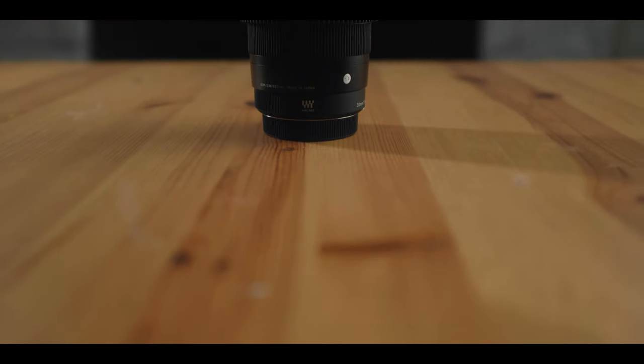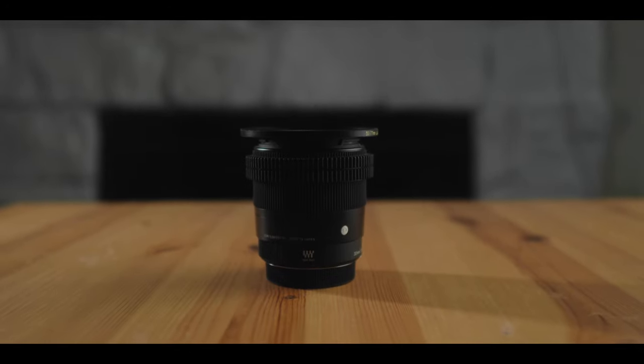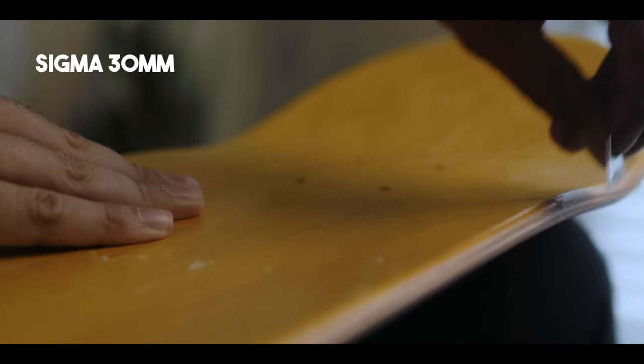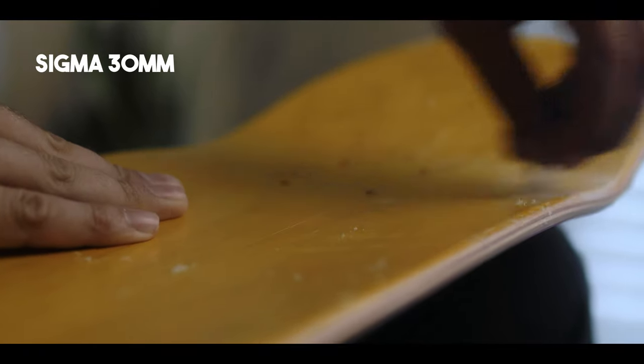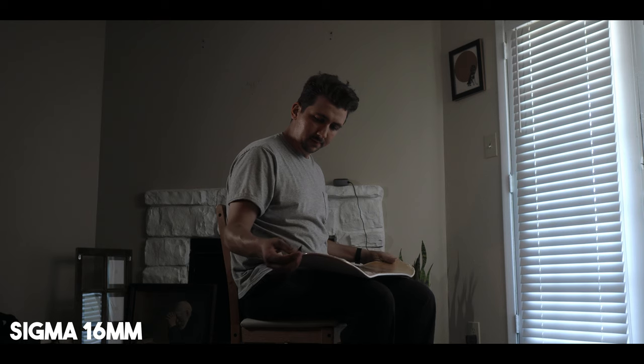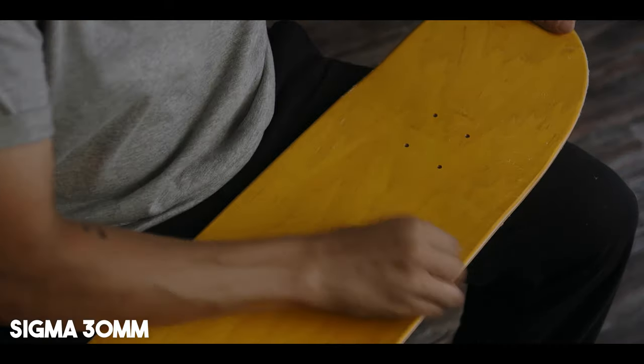No matter what crop sensor camera you have, you can get one of these Sigma contemporary lenses. They even make them for the L-mount, but you'd need to use your camera in crop mode. This 30mm gives me about a 60mm equivalent field of view in full-frame terms. I kind of think of this as my 50mm — my 16mm as my 35, and the 30mm as my 50.